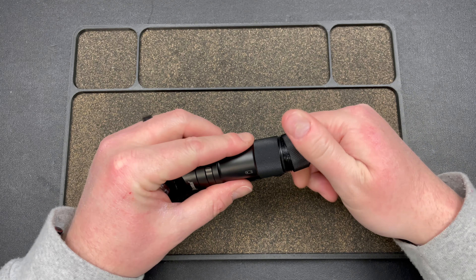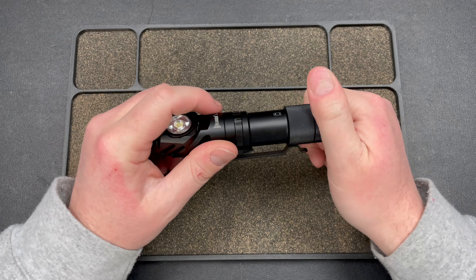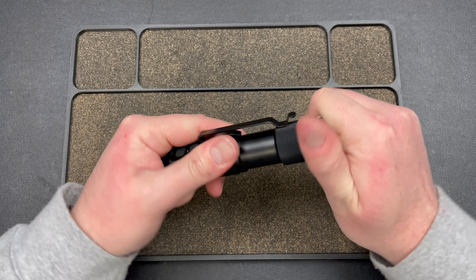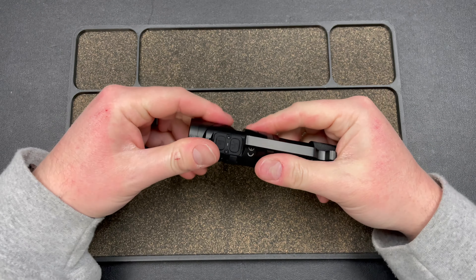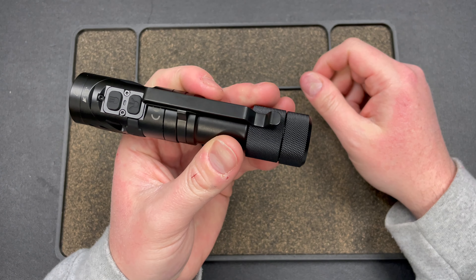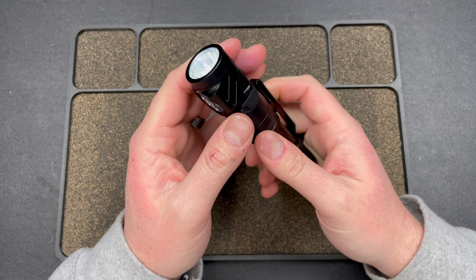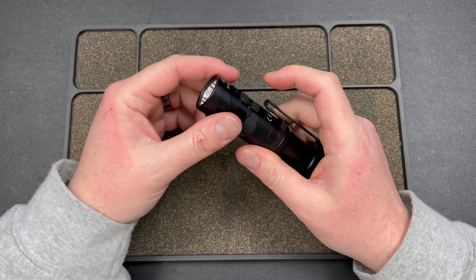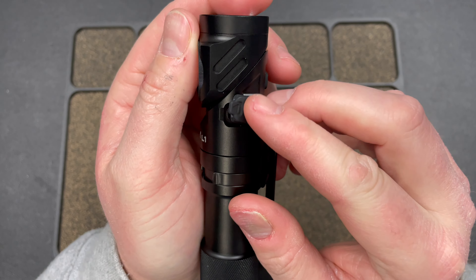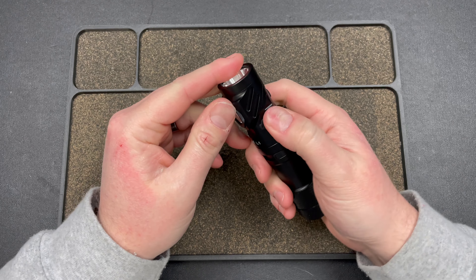If you did worry about lockout, you just twist this and you're good, then tighten it again and you're back — a little twist, it's not going to come off or anything. That's one option if you're worried about it. You do have a pocket clip on here — it works, but I wouldn't use a pocket clip on a light like this anyway. You have a charging port right here with USB-C, and this is very waterproof. I don't know the IPX rating — that's all on their website if you want really detailed specs.